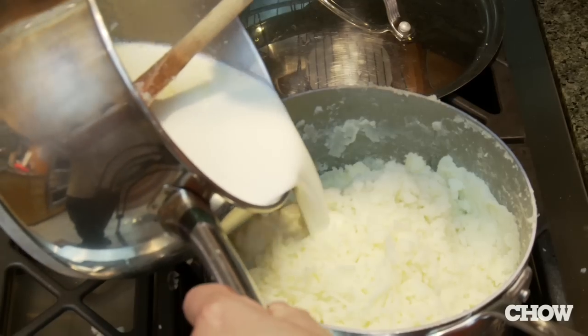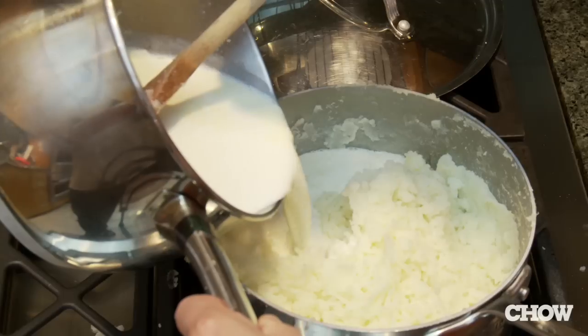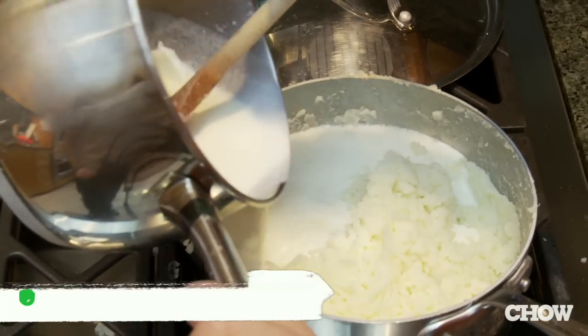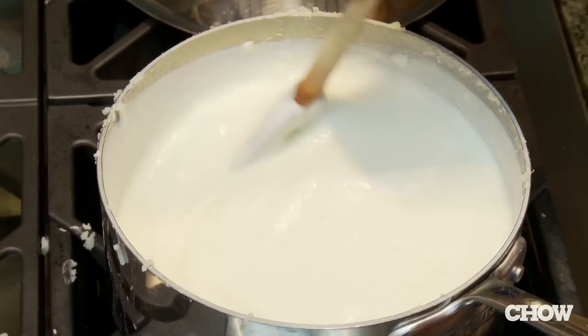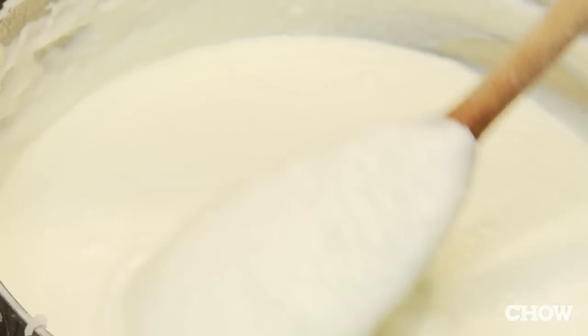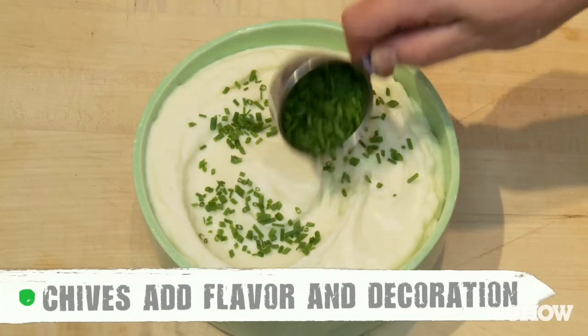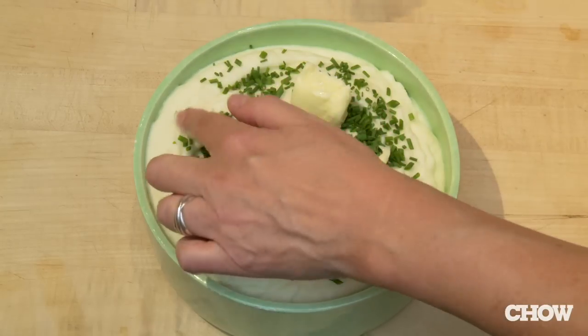Now it's time to add your cream or milk. You want to make sure it's warm so it doesn't cool down your potatoes, and the most important thing is you want to use lots. Don't worry — it can look like soup at first, but if you keep stirring, you'll see those potatoes just drink up all that cream. The final step is to add a few fresh herbs — chives are nice or maybe parsley — and some butter.